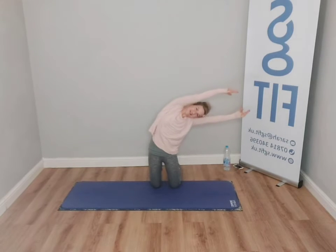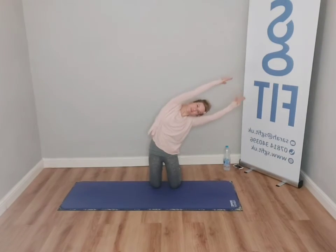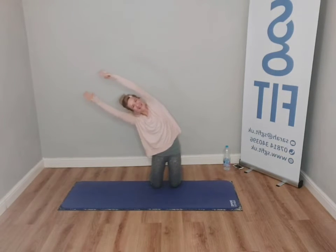Now bring in both arms — side. Lengthen. Shoulders away from ears. Keep the seat curvature. And then bring yourself back to centre, and open.